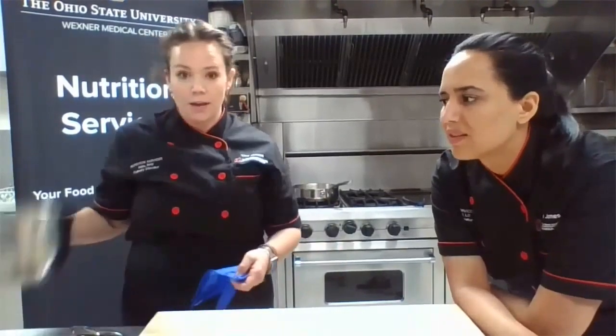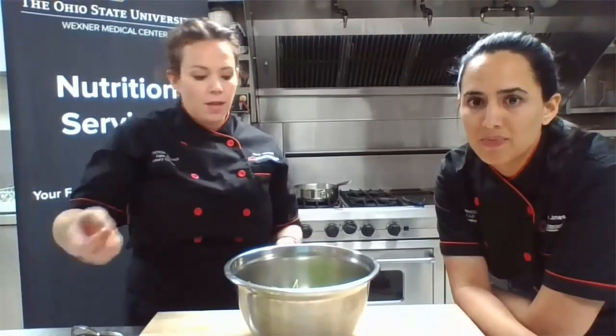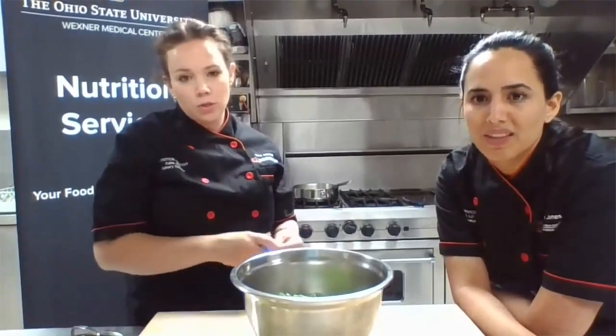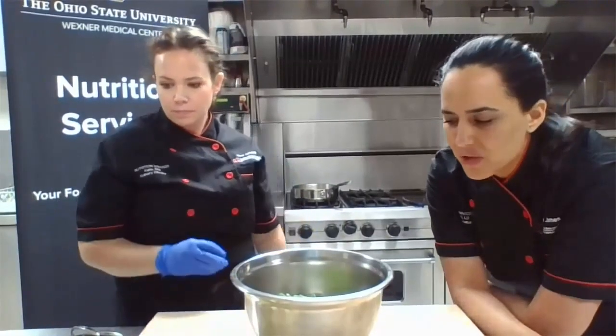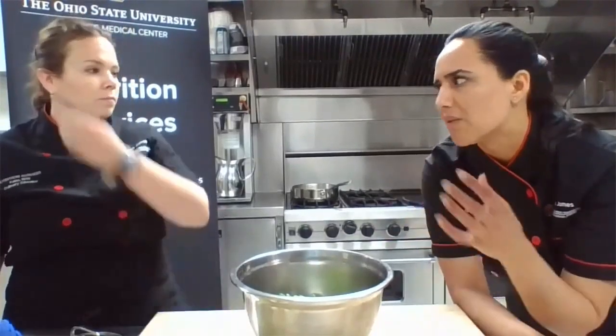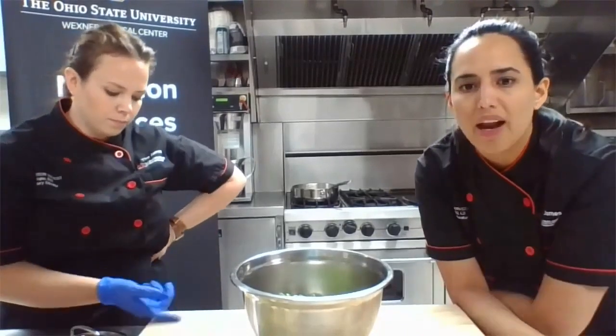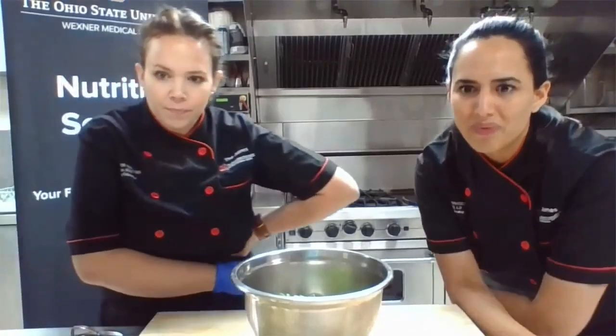You can use that brine in vinaigrettes too — you're not really losing those compounds, you're fully utilizing what you're making. Save the brine when you're done with it and use it to make vinaigrettes: a nice red onion cider vinaigrette. Even in that sense, using it all the way through is great because there's not a whole lot of sodium in that brine either, versus if you were to buy pickled red onions at the grocery store. That keeps it a little bit healthier and heart-healthy.